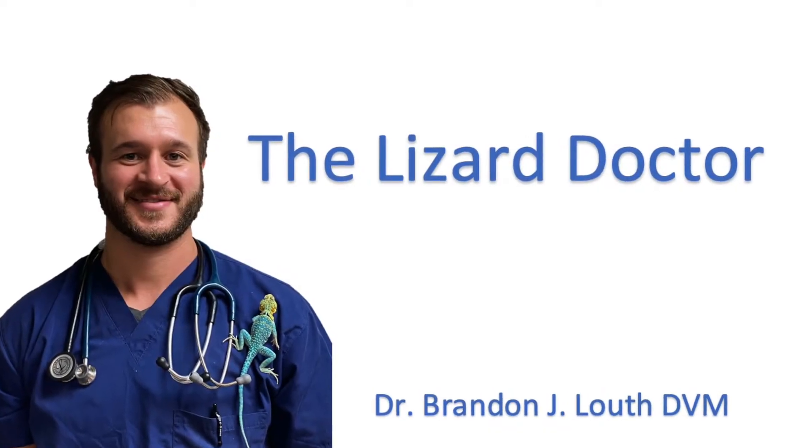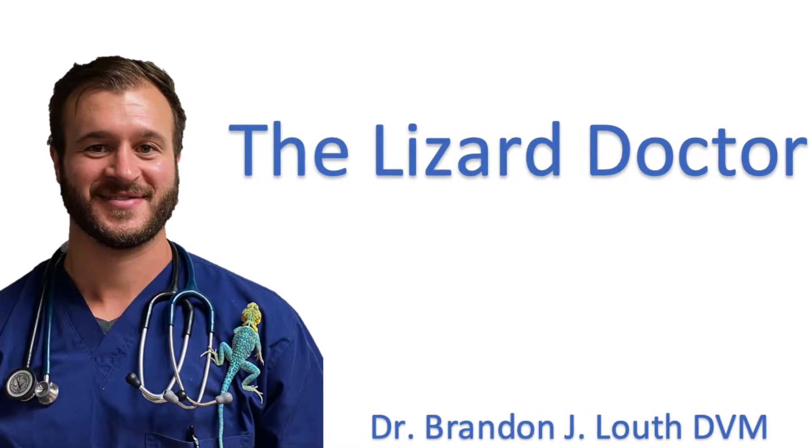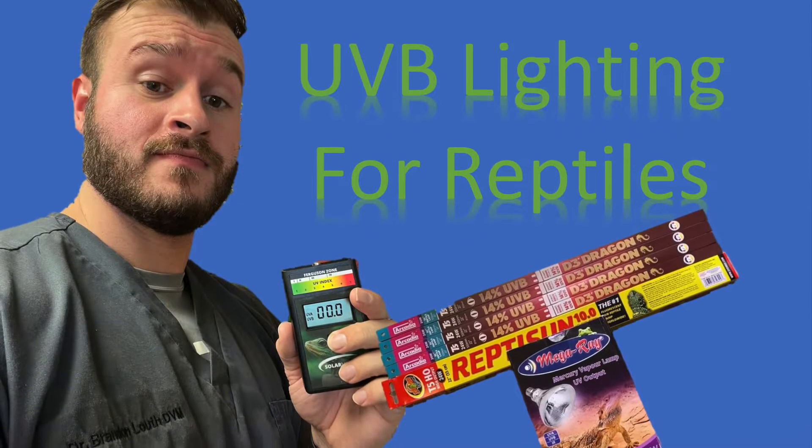Welcome to the Lizard Doctor YouTube channel. I am Dr. Brandon J. Loth and I will be your host today. Today I'm going to talk to you about UVB lighting for reptiles in general.